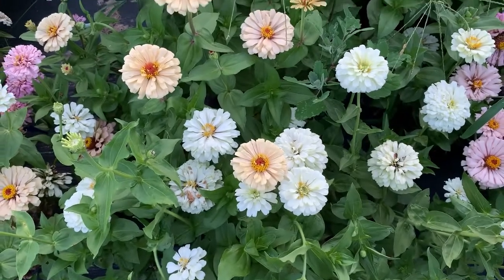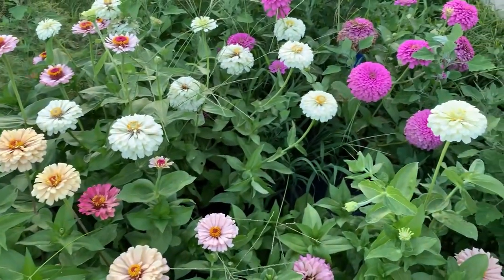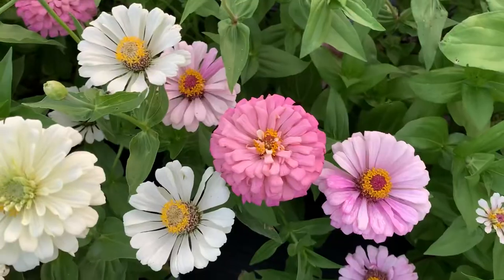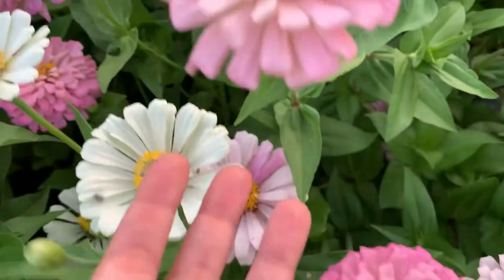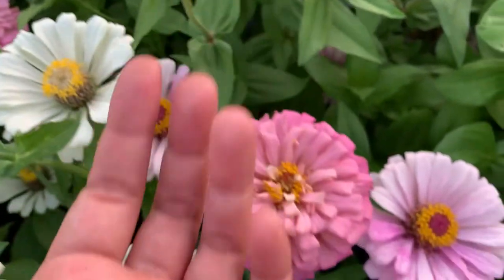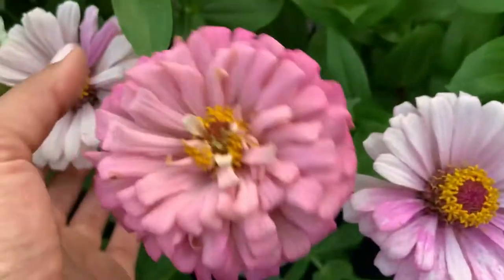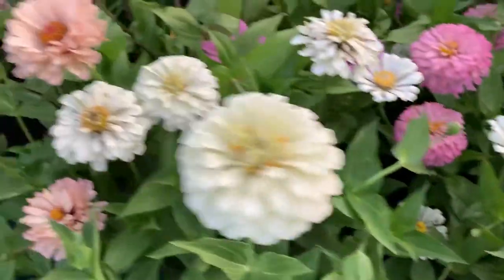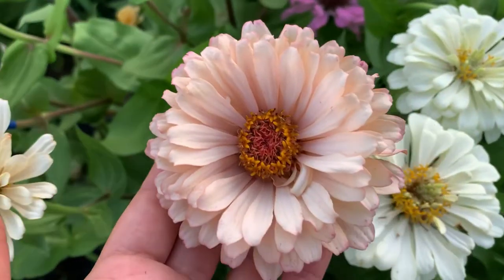This patch of zinnias is my breeding project this year — these are all the colors I'm trying to breed. At the end of the season I pick all of my favorite colors, make sure to tag them, and I catalog everything. I'll do a really extensive zinnia breeding video with lots of good tips for keeping track of your colors and how to seed save, store them, and all that good stuff.